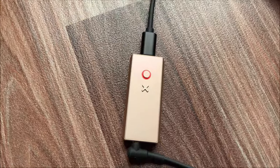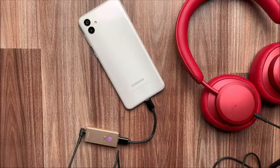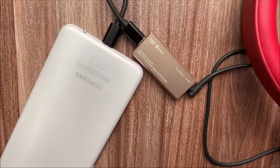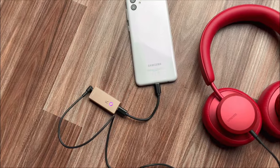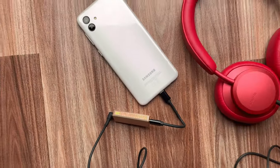There is a built-in dual PCM filter digital filtering on the EXO DAC which reduces treble if you find it too sharp or bright. You can switch between two PCM filter modes: Blue light which reduces treble by 25%, and Red light which reduces treble by 35%.